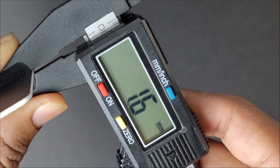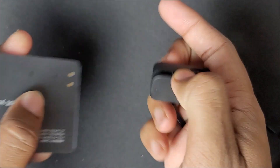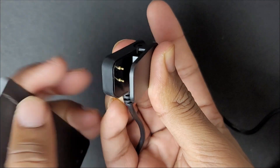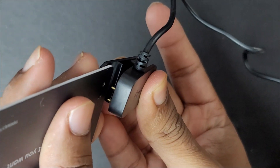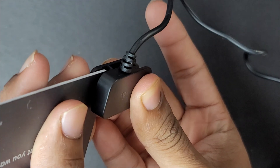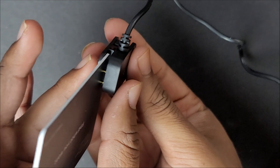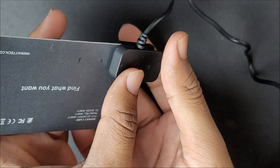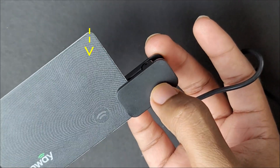Now let's go over the charging of the InWay card. You match the pin contacts of the charger to the contact points on the InWay tracker card, then plug it into a 5V 1A wall adapter or a computer USB port. The indicator light tells you the card is charging.